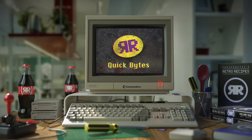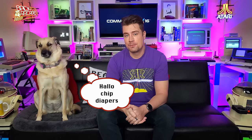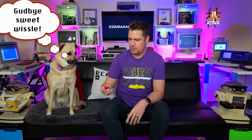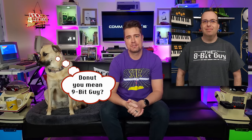Welcome. Hello, Chip Dippers. Welcome to another Quick Bytes, a retro recipe without all the bells and whistles. I thought today we'd give you a little update on the 8-Bit Guy's Commander X16 project.